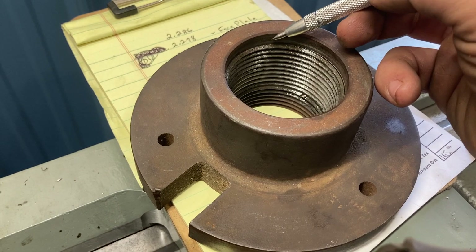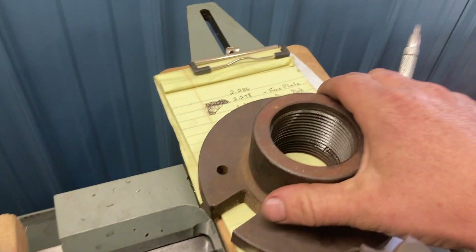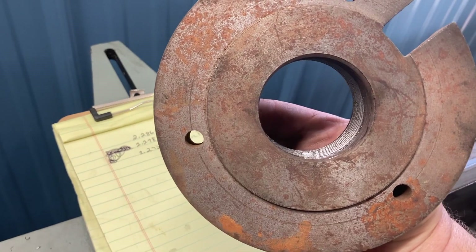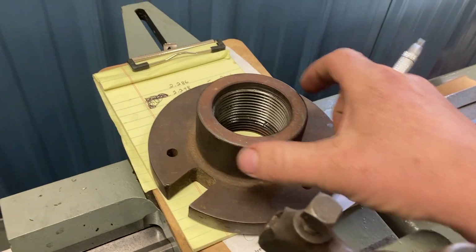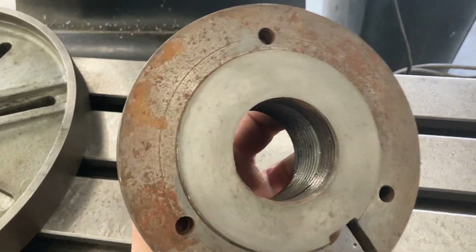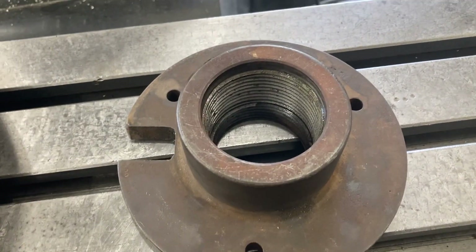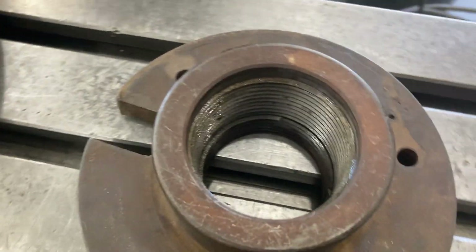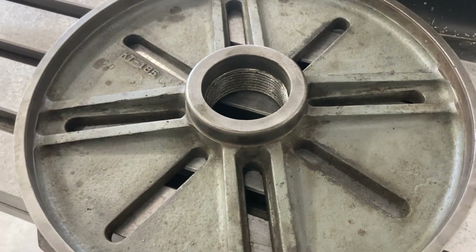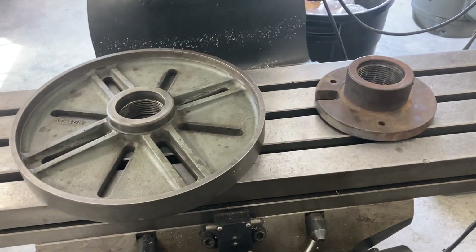For the drive plate I'm just going to open the bore up so it can clear the shoulder and fully seat. Before I do that I'm going to hit it on my lapping plate so that when it's on the Bridgeport table it'll be nice and clean on the bottom side. The reason for the lapping plate is not only to make sure that anything I do to the top is parallel, but also so that any work I do in the bore is square to the face. I just lightly stoned the faceplate — it didn't have any imperfections but I did stone it. Now I'm going to strap these down and dial them in.